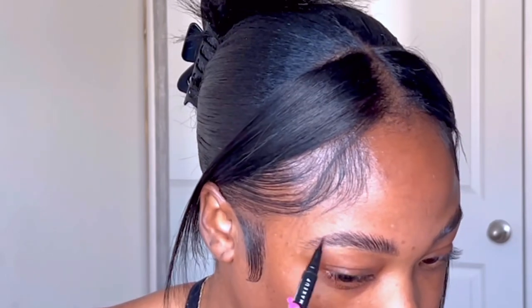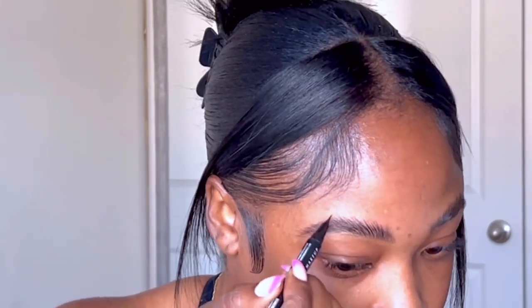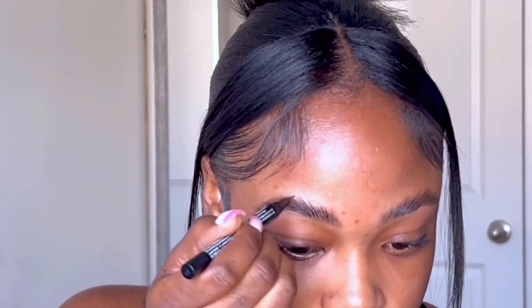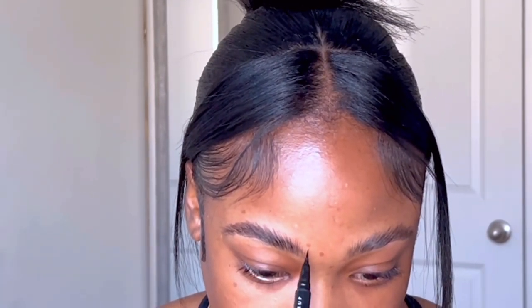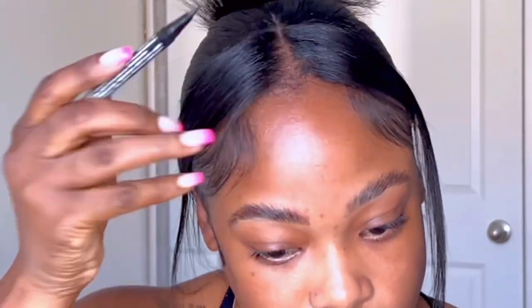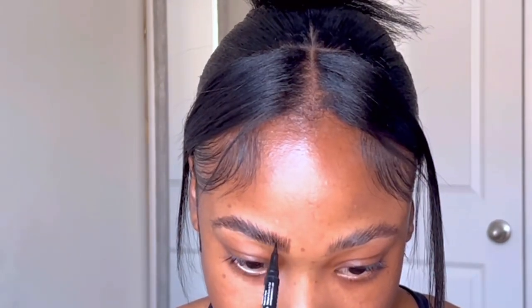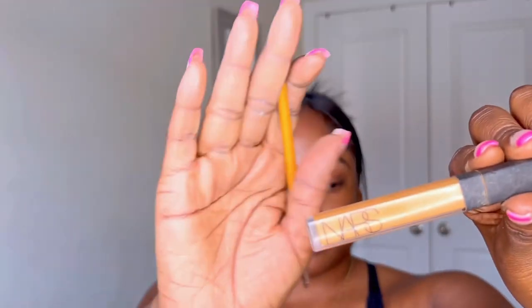Next I'm going in with my NYX Lift and Snatch Brow Pencil. We're not going to do too much for the brows — we're just going to go in and fill in where it needs to be filled in. As you can see, I'm doing little hair-like strokes so that it doesn't look too shaded in and it looks more natural. This is what my brows are looking like. Now I'm going to go ahead and clean up my brows, and I am going in with my NARS Concealer in the shade Walnut.